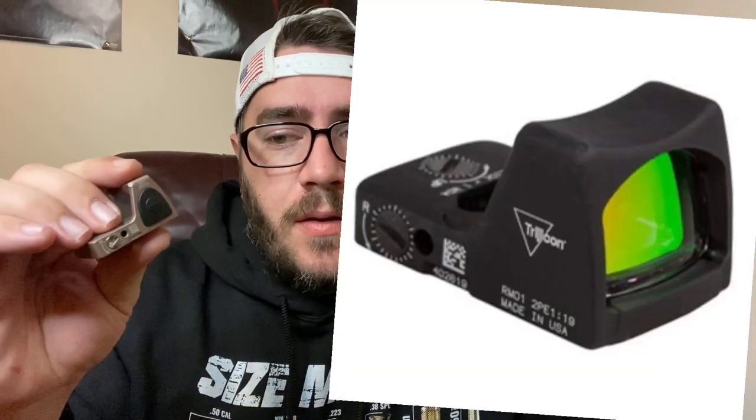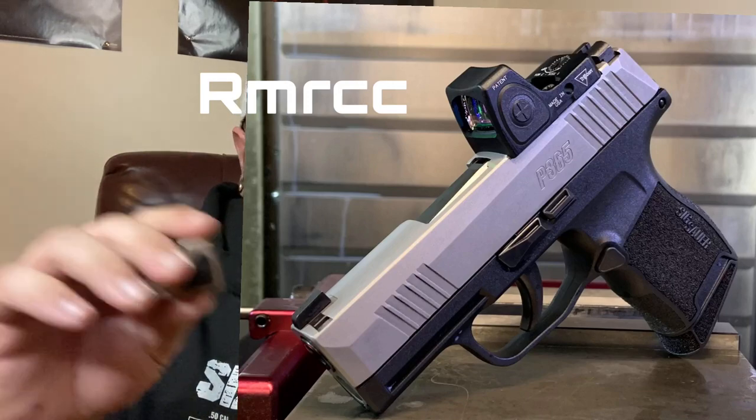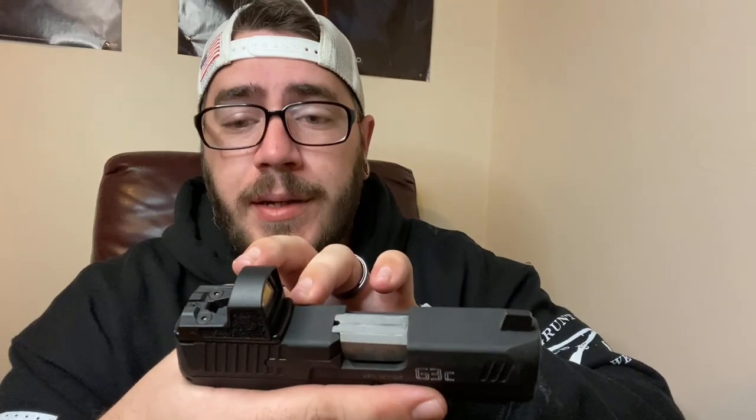Don't buy this clone — it's a cheap eBay unit. The real RMR is what people get for the 19, 17, things like that. Trijicon has a smaller one but these are just beyond expensive. The Romeo Zero is much smaller and more compact, and that's part of why this Lakeline plate is really good — it meets that small footprint. The other plates are wider than the handgun and just don't look right.